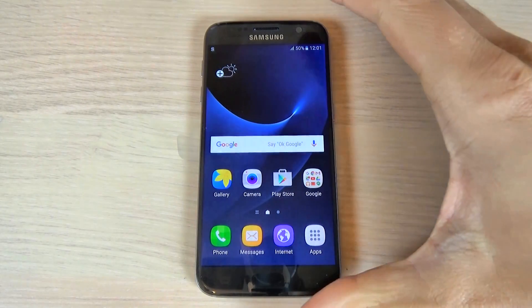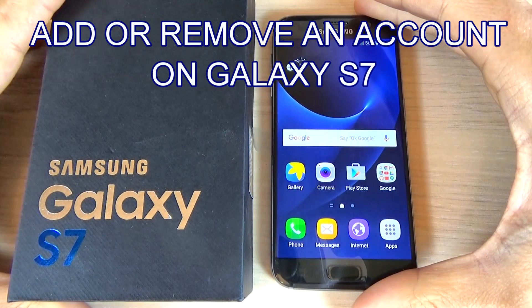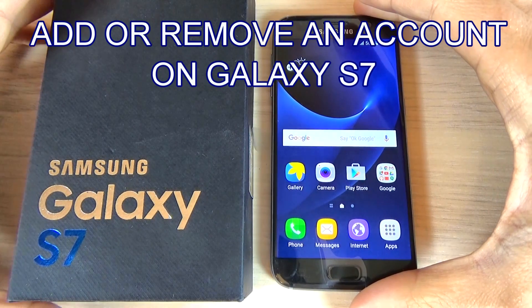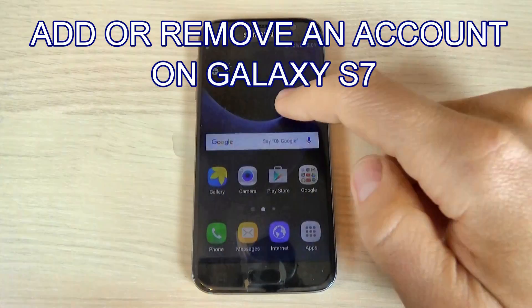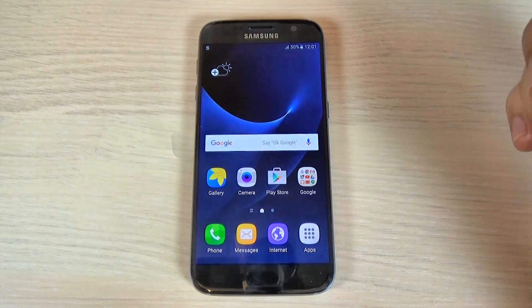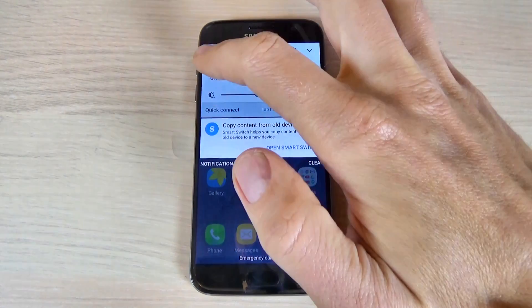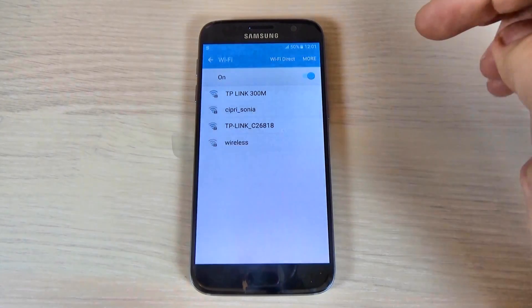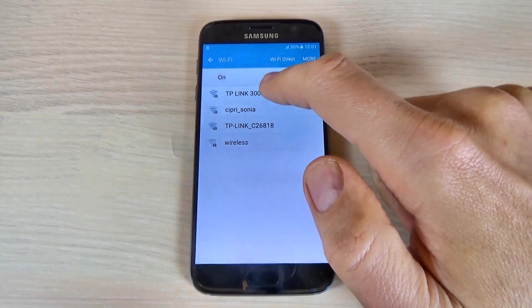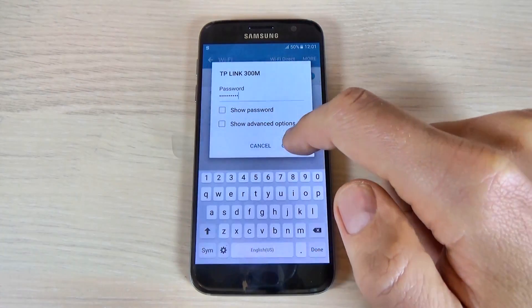Hi guys, in this tutorial I want to show you how to add and remove an account on Samsung Galaxy S7. To do that, first you must connect to your Wi-Fi network. Just scroll down and hit the Wi-Fi icon. I will connect to my hotspot and enter my password and hit connect.